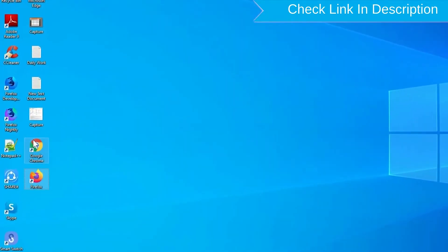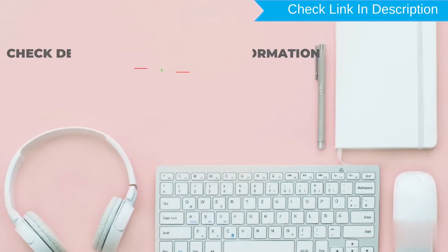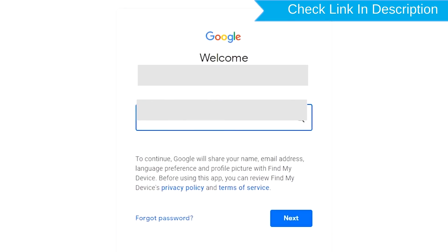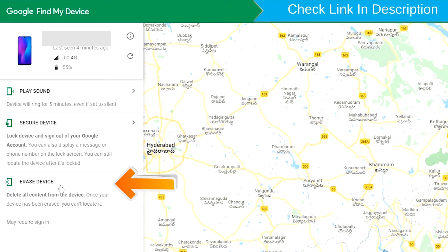Take another phone or PC and open any browser. After that, visit Google Find My Device — we provide the link in the description. Sign in using the Google login credentials which are used on your phone. After login, there will be three different options: Play Sound, Secure Device, and Erase Device. Now click on the Erase Device option.